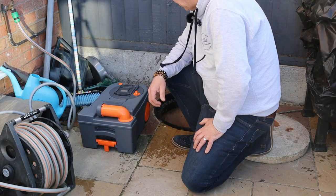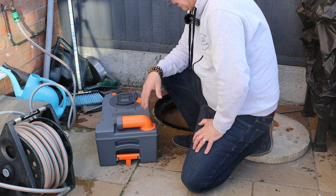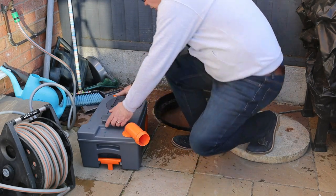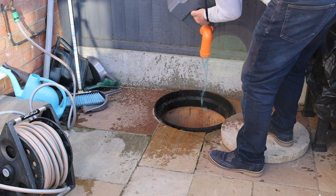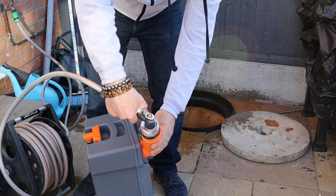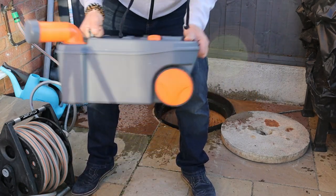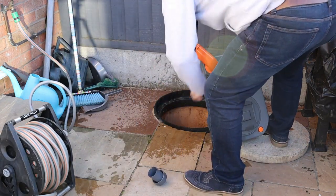We've left the solution in there doing its magic for over 16 hours — in fact about 21 hours now — so it's ready for tipping away. The instructions say tip away in a suitable location; you could do this down your toilet. I've lifted the manhole cover at home and I'm going to pour it away there. It now says to give it a good rinse, so let's fill it with water — we'll fast forward through this — put the cap on, give it a good shake, and tip it away again.